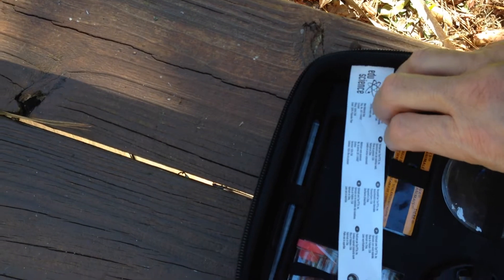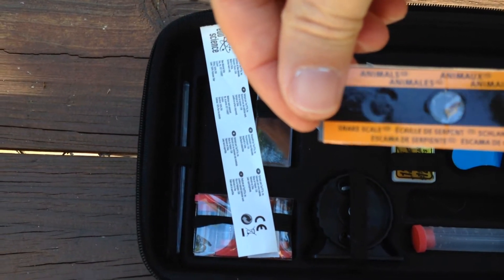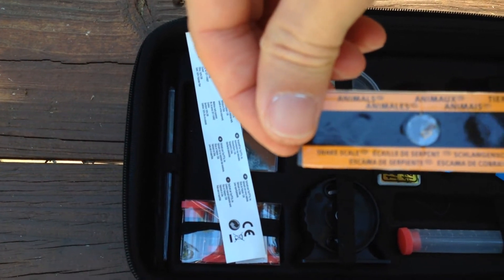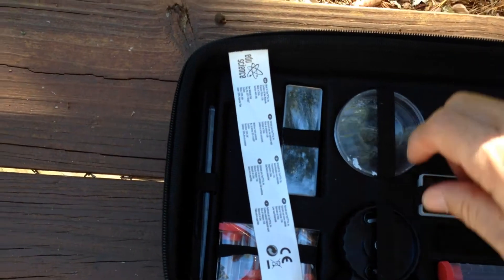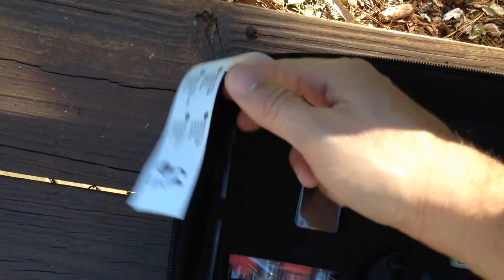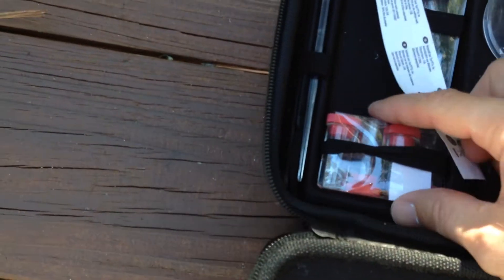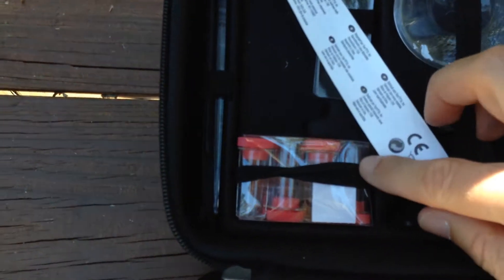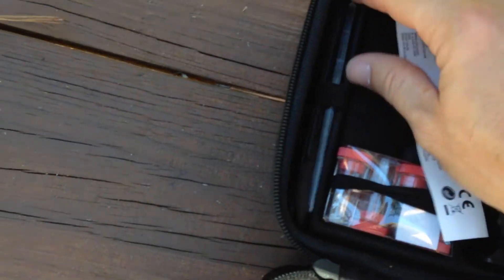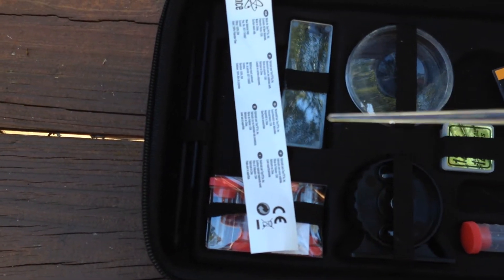There are some slides prepared for you — I think it comes with maybe two prepared slides. For instance, this one is a snake scale, so if your kid wants to see what a snake scale looks like up close, that's included. It also comes with clear blank slides that you can put your own samples on, which is pretty cool. There are also four mini vials and a pipette — the pipette is clear plastic so you can use it to stir things around under the microscope and still see through it.